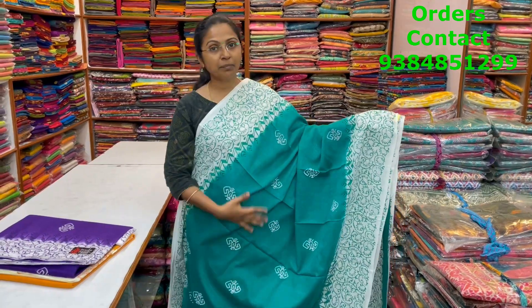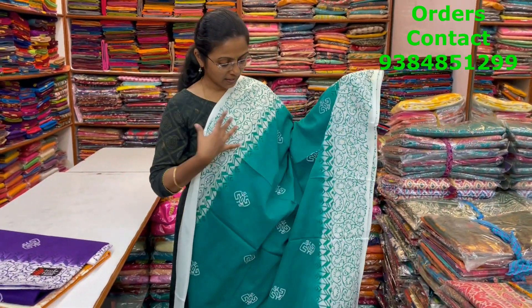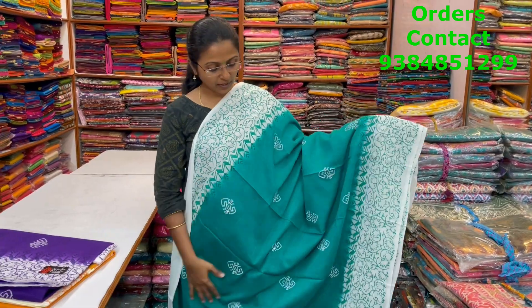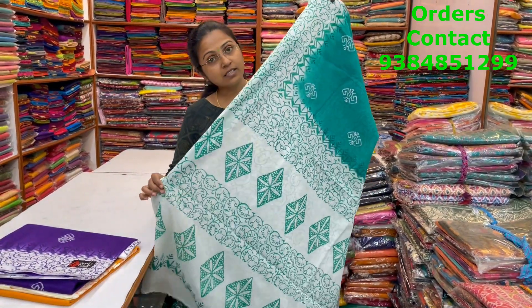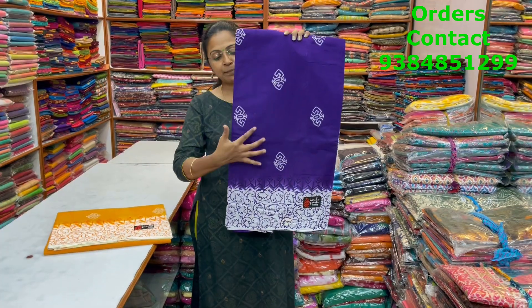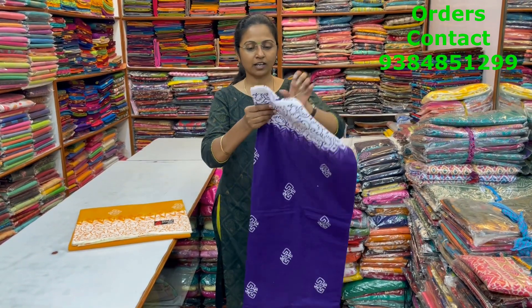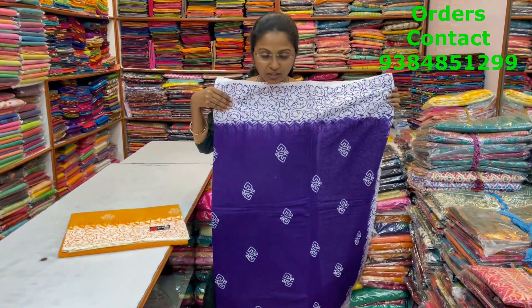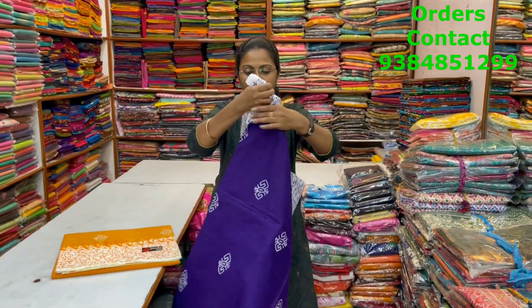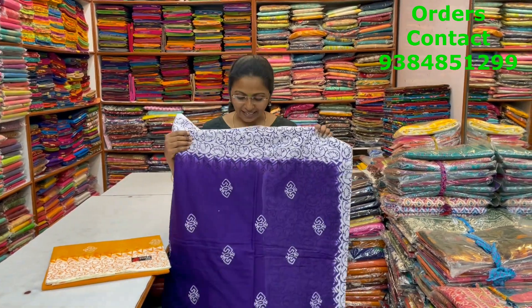A very beautiful lovely peacock green with white color combination beautiful mull cotton saree with lovely floral design in the border and beautiful block print in the body. The pallu of the saree is this, the blouse of the saree is this, and the price of this saree is ₹960. In the same pattern, a very nice violet with white color combination mull cotton saree — violet with white border. The pallu shown and the price of the saree is ₹960.